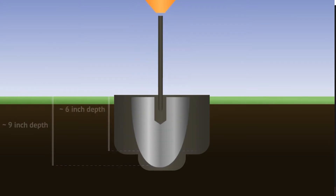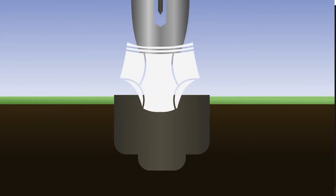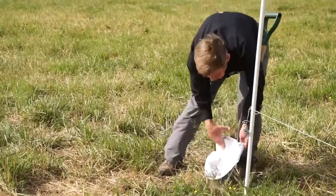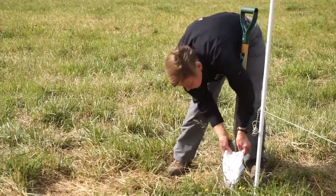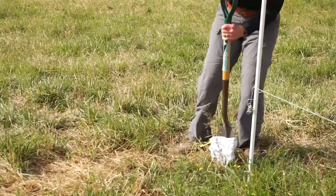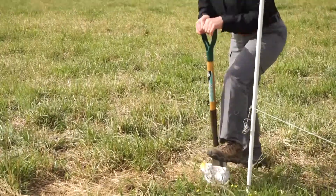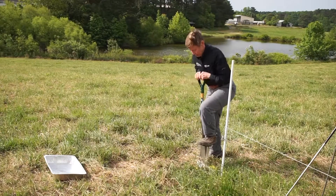Once you get your slit dug, you stick the underwear on the shovel and push it down into the slit, continuing to work the shovel gradually so you don't tear the underwear, until you get the whole depth of the underwear into the soil. I start in the center and then move side to side until all you can see is a tiny bit of the elastic band sticking out from the soil surface.